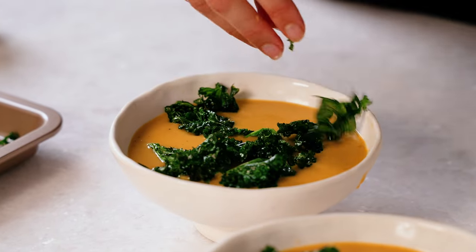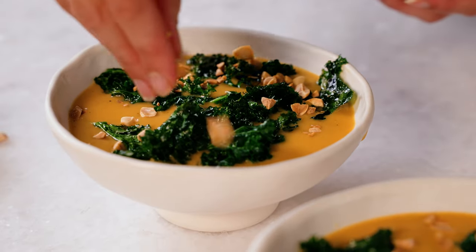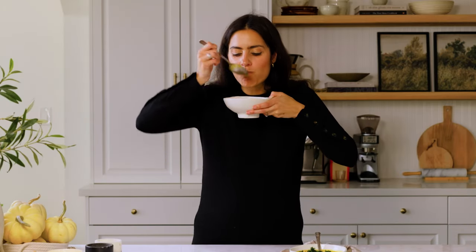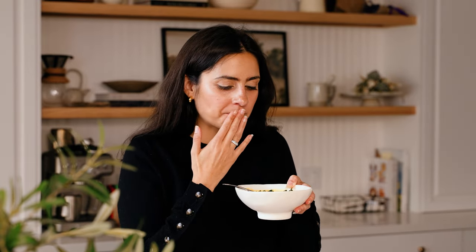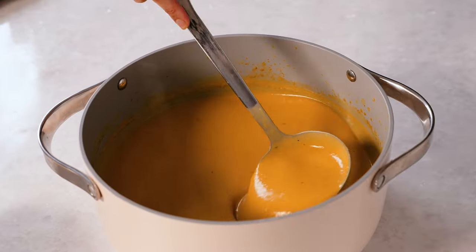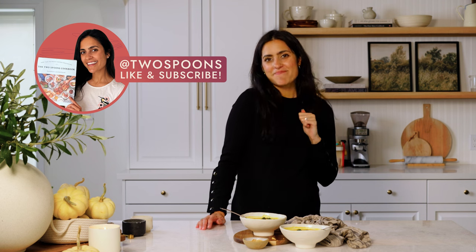Top with kale chips and toasted peanuts and we're good to go. Now for the taste test — my favorite part of every episode. Oh my god, I love the curry spices in this soup — it is so perfectly balanced. I'm getting so much squash and sweet potato in there. I love that crispy kale on top and a little bit of crunch from the peanut — it just elevates it entirely. I really hope that you like this recipe, and if you do let me know in the comments below. Make sure you give this episode a like and subscribe to my YouTube channel for more vegan recipes. I'll see you later, bye!